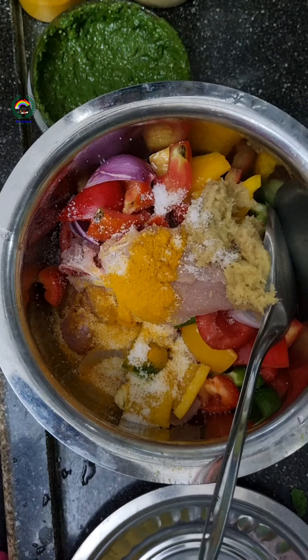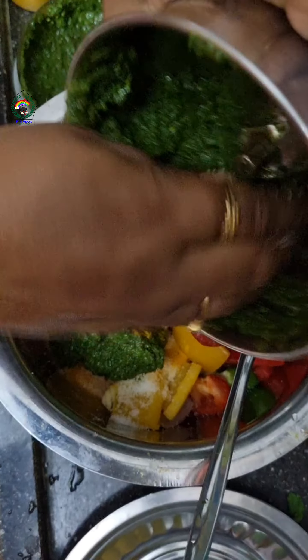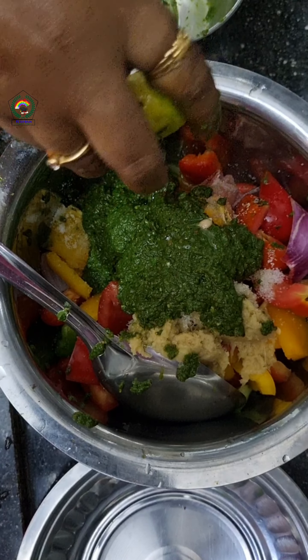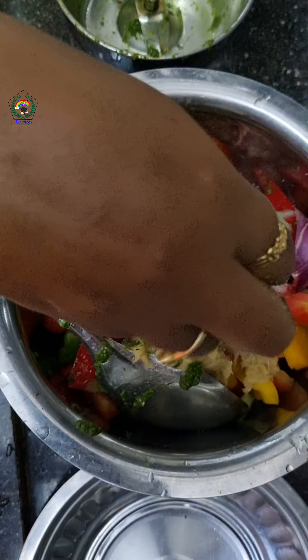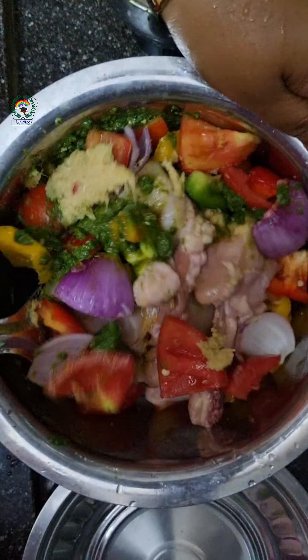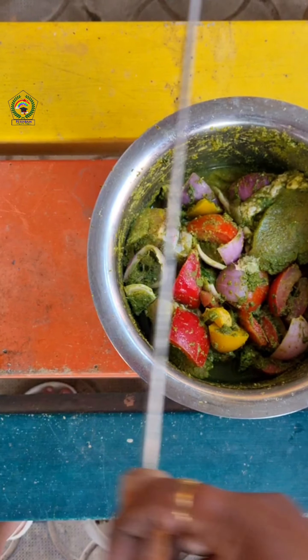If you want to make this masala, you should use a spoon to mix it. We may think why we should marinate it for so long — it will get soaked very well.